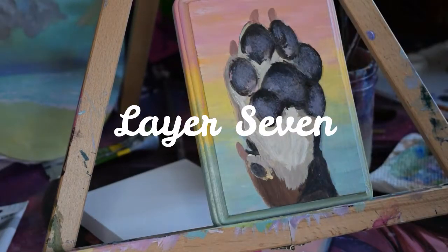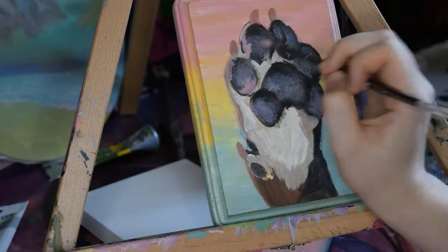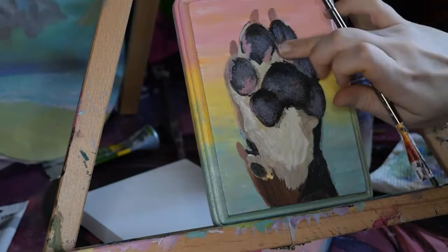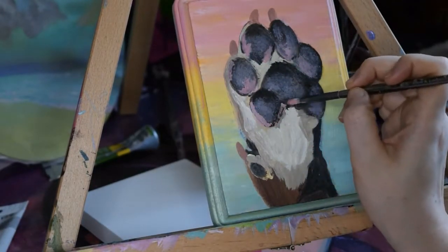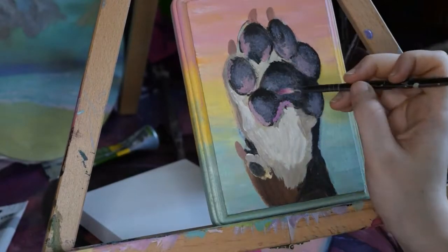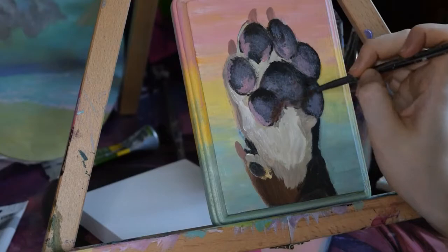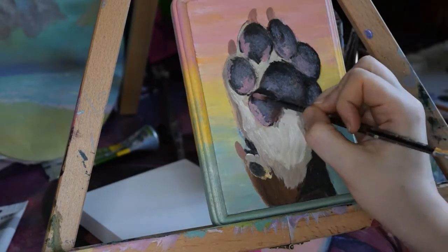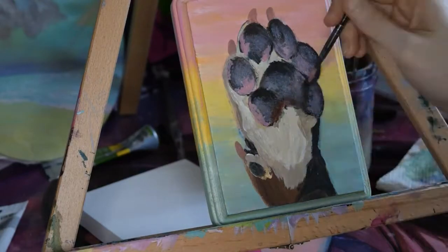Layer 7. I'm feeling satisfied with the paw pads so I'm going to start adding the finishing details on them. For this project that means adding the lighter pink color that appears in patches and adding the lightest highlights and touching up the darkest shadows. Sometimes I use my fingers to lightly blend out an area — no rules, only art anarchy. Adults are taking back finger painting this year from the toddlers. They have reigned for far too long.